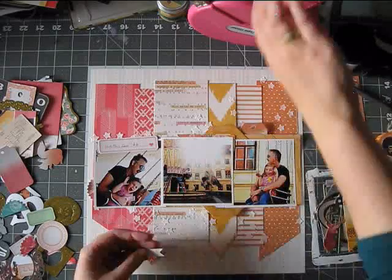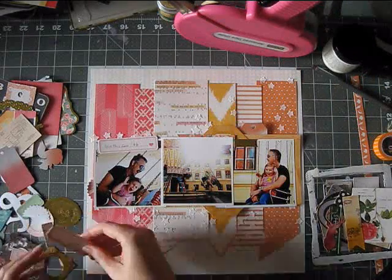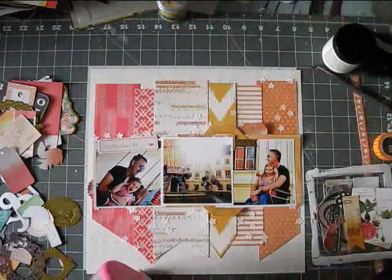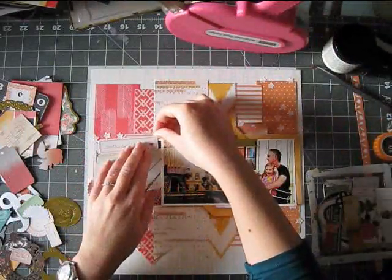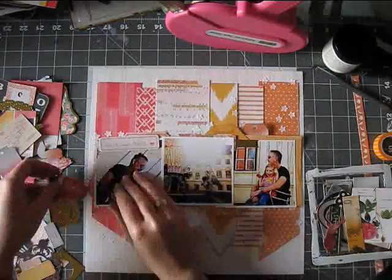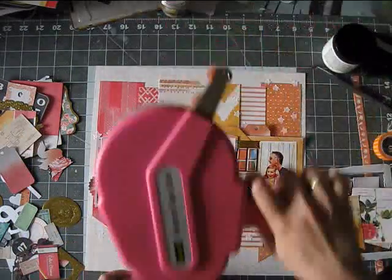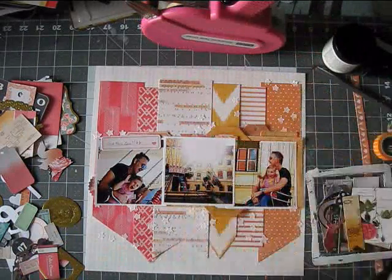It was a really fast and fun way to use pattern paper, and a great way to use scraps. But also I think a good page to start a new kit with, so you can really enjoy all those patterns. Be brave, cut into some of those 12 by 12s, and you'll have an easier time using them.